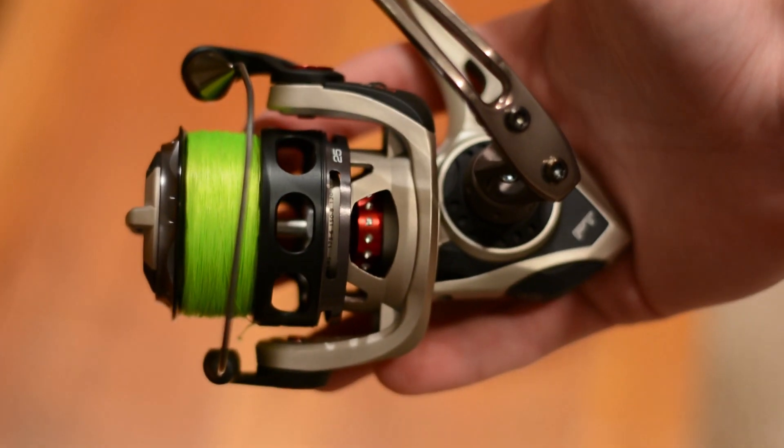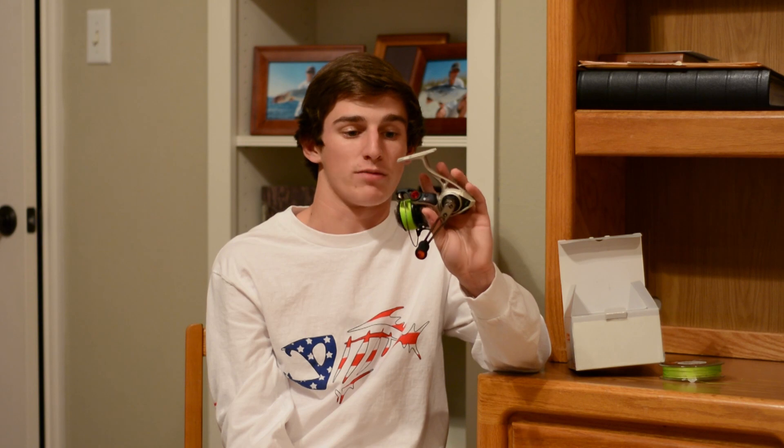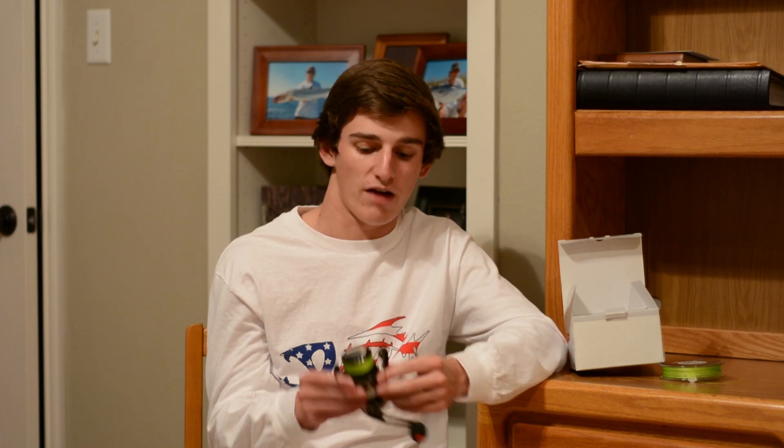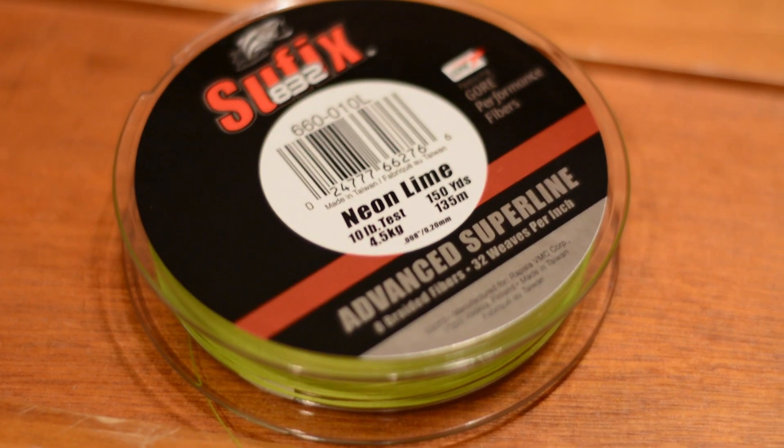My new reel is the Quantum Exo PT 25 series. With the exoskeleton design, this reel is insanely light — it weighs nothing, it really is like a feather. The drag is extremely smooth and it is definitely Quantum's high-end spinning reel. Because I like fishing braid on finesse spinning applications, I spooled it with Suffix 832 10-pound braid in neon lime color so I can see my line jump on subtle finesse bites.